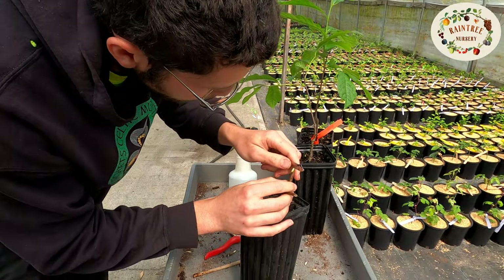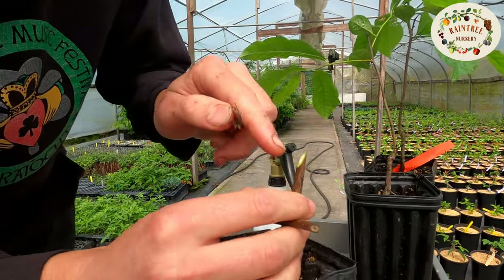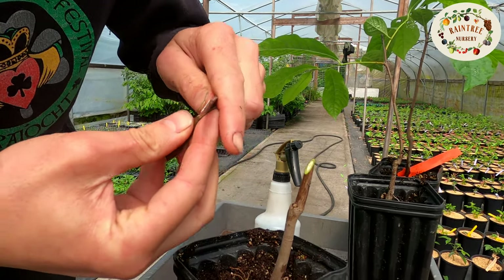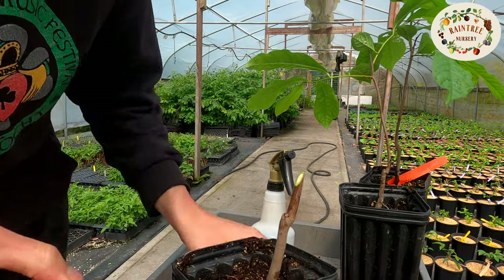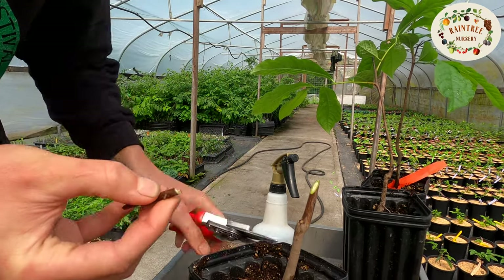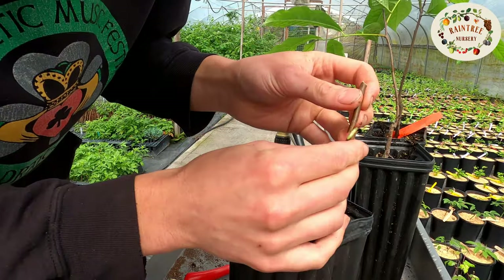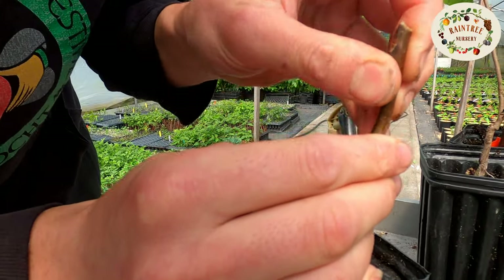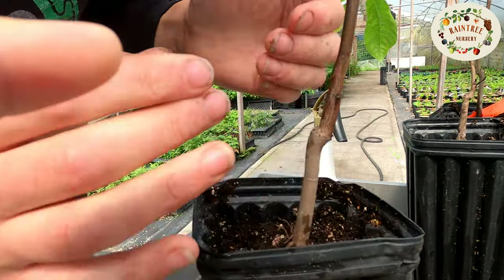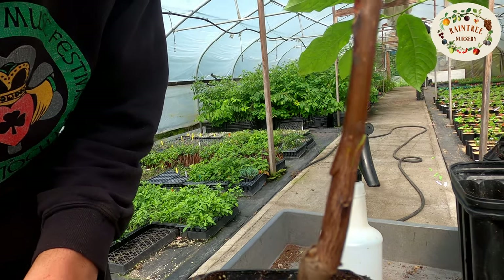Then I'm gonna cut a wedge here — just a vertical slit. Kind of rock the knife; you don't want to cut yourself. Rock it in there to just above the heartwood in the middle. And then same here, correspondingly — rock it in. I'm gonna do a fresh cut on the tip here and try to keep that smooth. This is whip and tongue grafting — ease it in there, and now the two clefts are locking into each other. You want that all to be lined up, the cambium layers lined up, so that way it can heal.